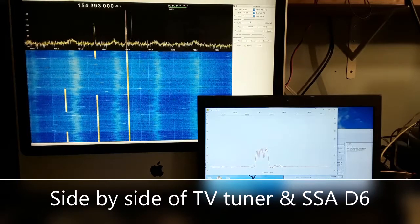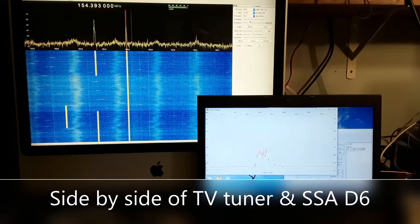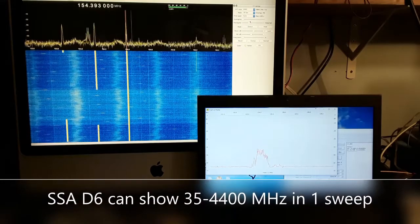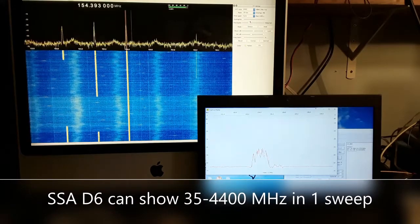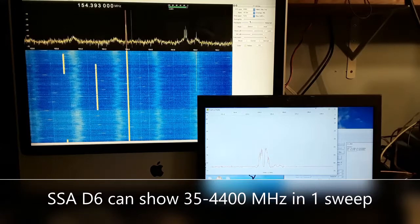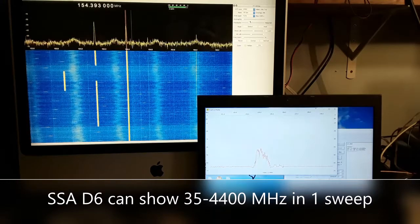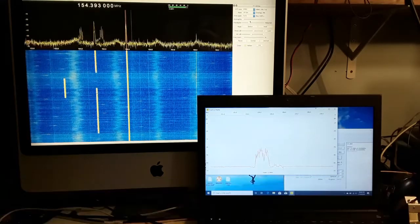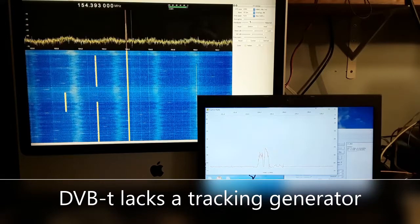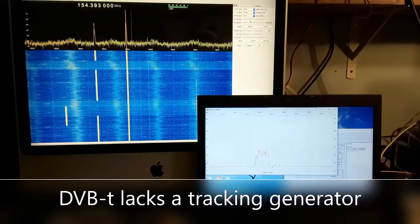The disadvantage of the DVB is its much more limited bandwidth — you're only able to see about a 3 MHz spectrum. Whereas the D6 can sweep from 35 MHz to 4,400 MHz in one continuous shot. Also, if you look at the iMac display, you can see the local oscillator of the D6 being picked up by the DVB device — just a blip moving from left to right, which is the LO leaking out of the D6.